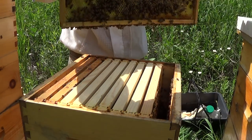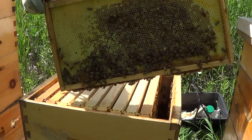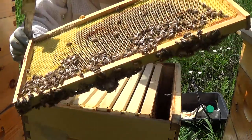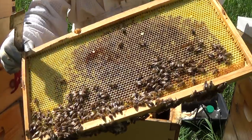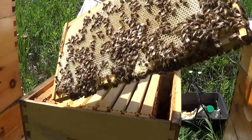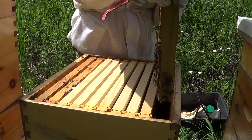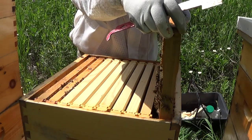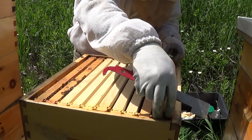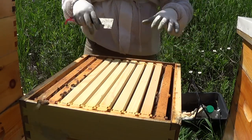As I suspected, lots of bees on this frame and they've got it full of honey — full of nectar right now, not quite honey yet. It's all drawn out. They are drawing out the frames from the outside in, which really doesn't matter. As long as the queen has lots of room up here to lay, that's what's important. They'll get around to filling it up.